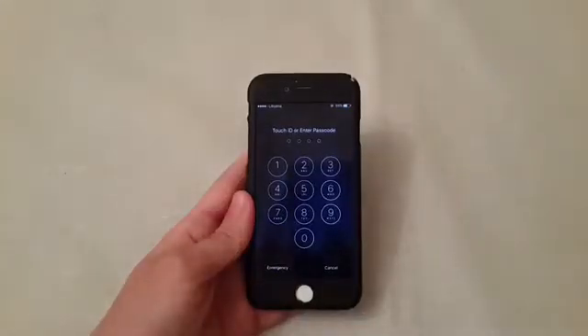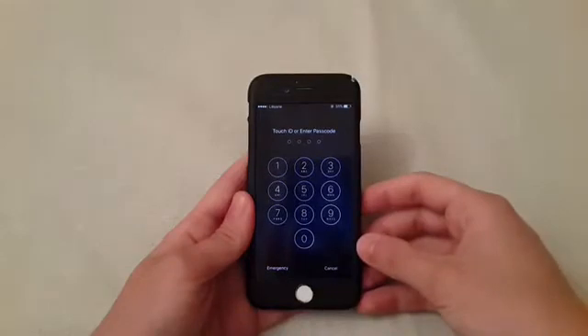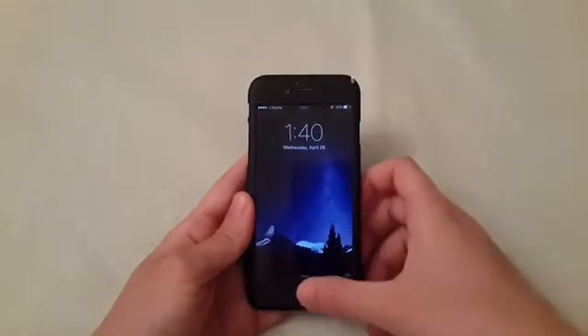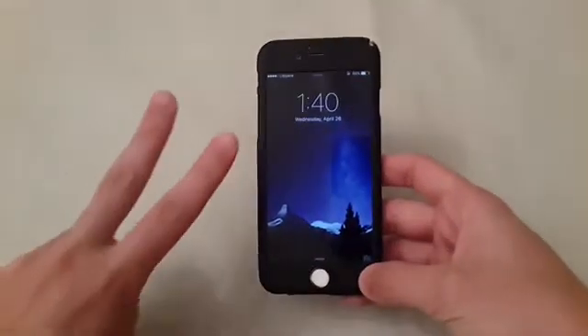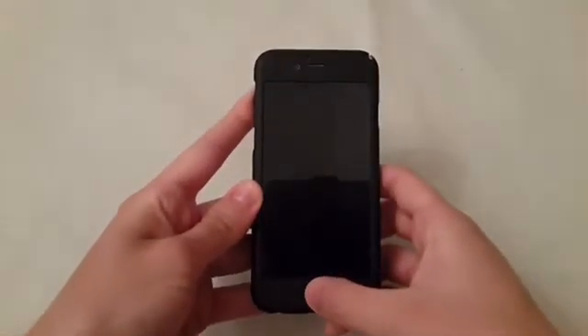Hey, what's up guys, it's Phone Hackers here. In this video I will show you how to speed up or improve your touch ID. For this you need to be jailbroken. There are two tweaks to improve your touch ID.